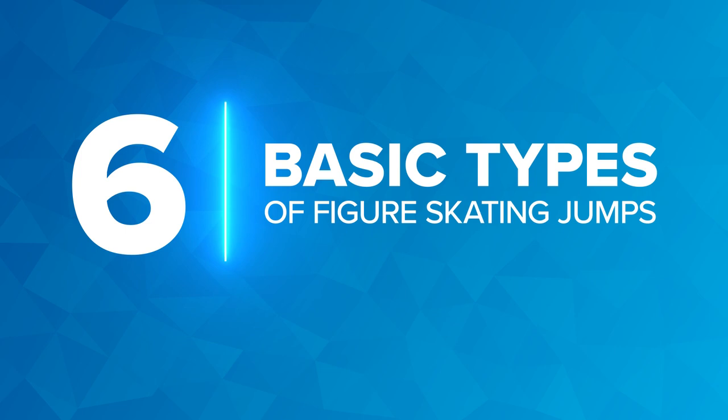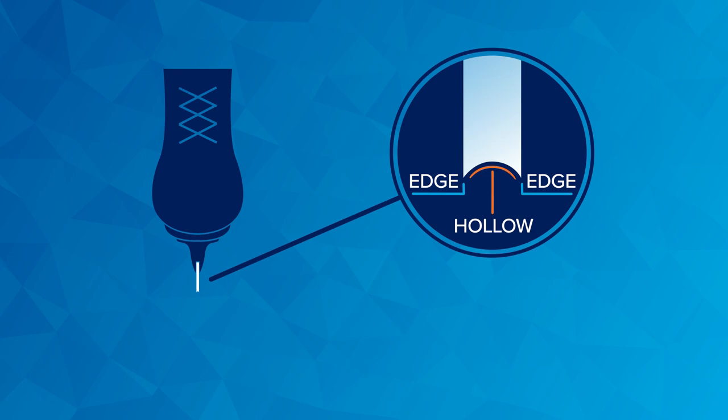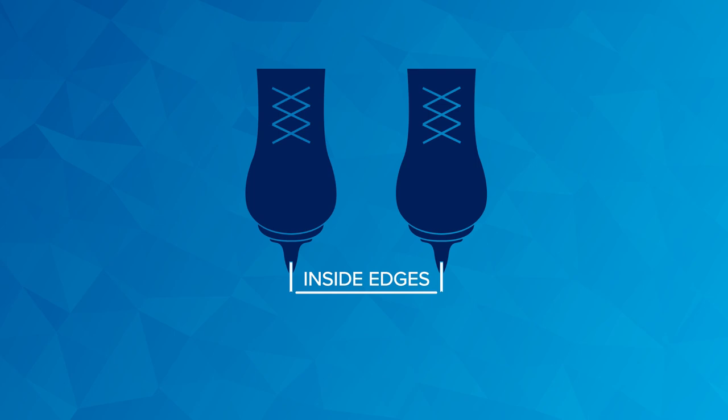There are six basic types of figure skating jumps to know at the Winter Games. The first thing to know is that each skate blade has two edges with a curve, or hollow, in the middle. If you stand with your feet together, the edges that face each other are the inside edges. The edges that face away are the outside edges.